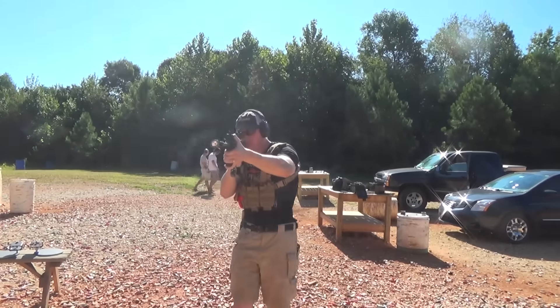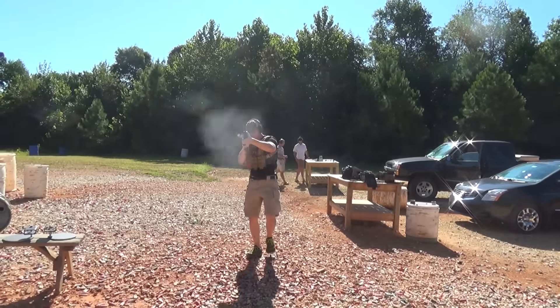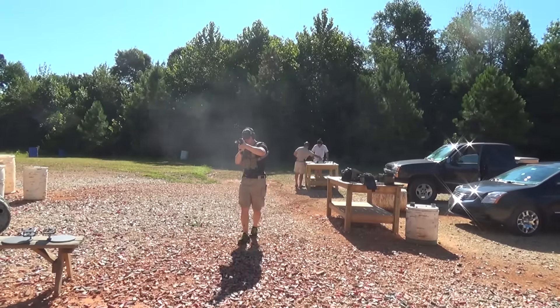So guys, so far the CMMG 5.56 chambered in 5.56 is an excellent rifle — something that you should definitely consider.